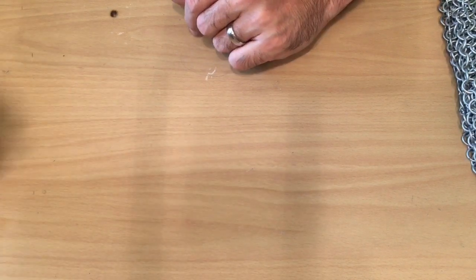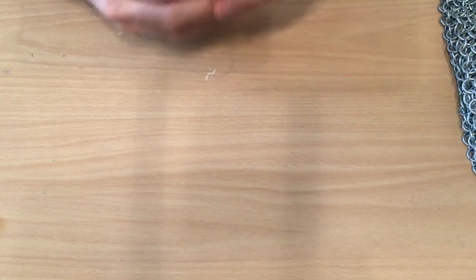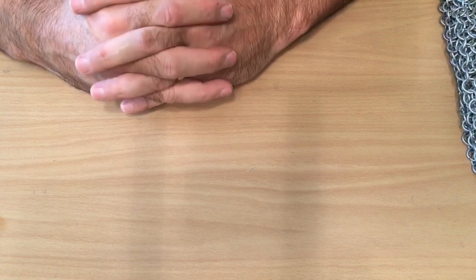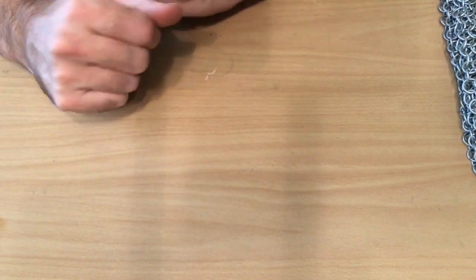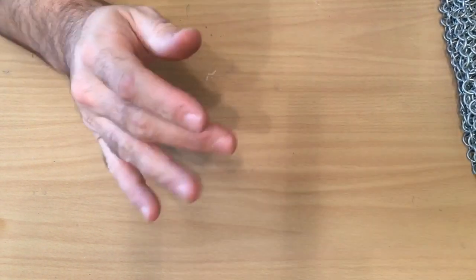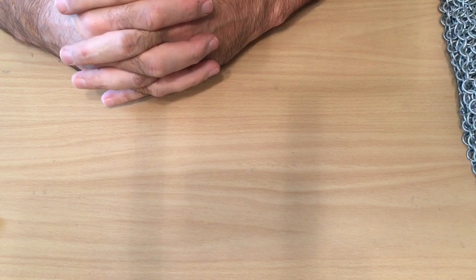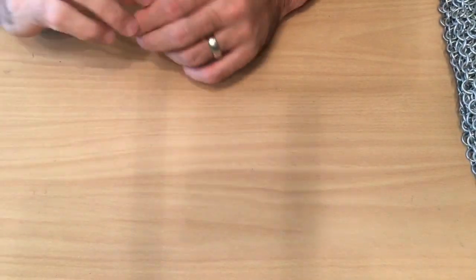You may see chainmail vests where someone brought the panels together right in the middle of the chest and there's just a big ridge — it doesn't look good. The way I use the secret most is when making chainmail dice bags going down the side — you can make it where there's no evidence of where you brought it together. My wife considers it a trade secret, even though it's simple, and there are probably a lot of experienced chainmail makers watching who already know it.